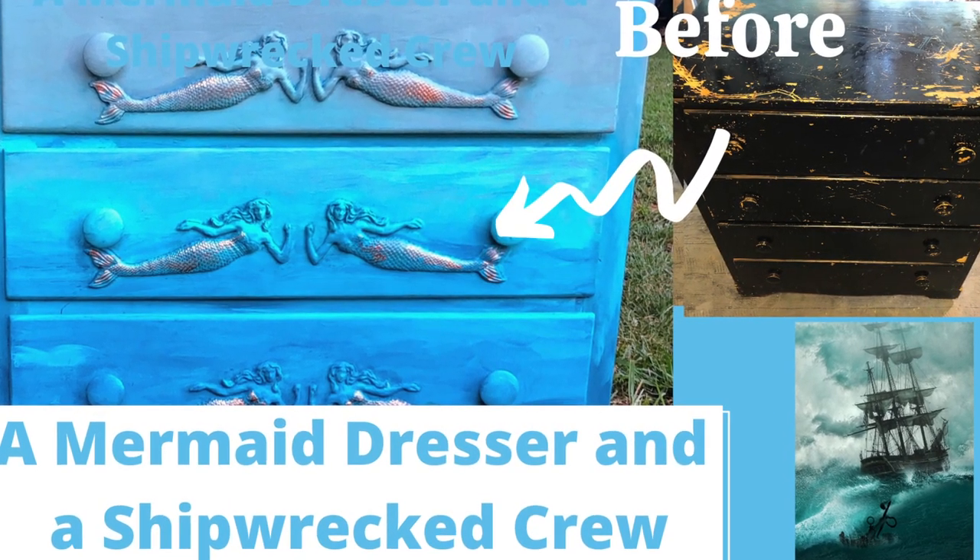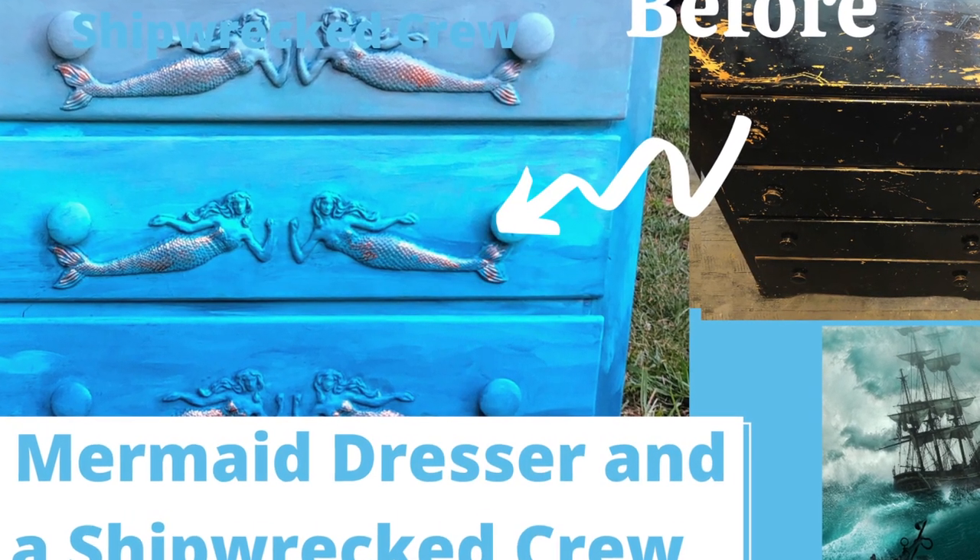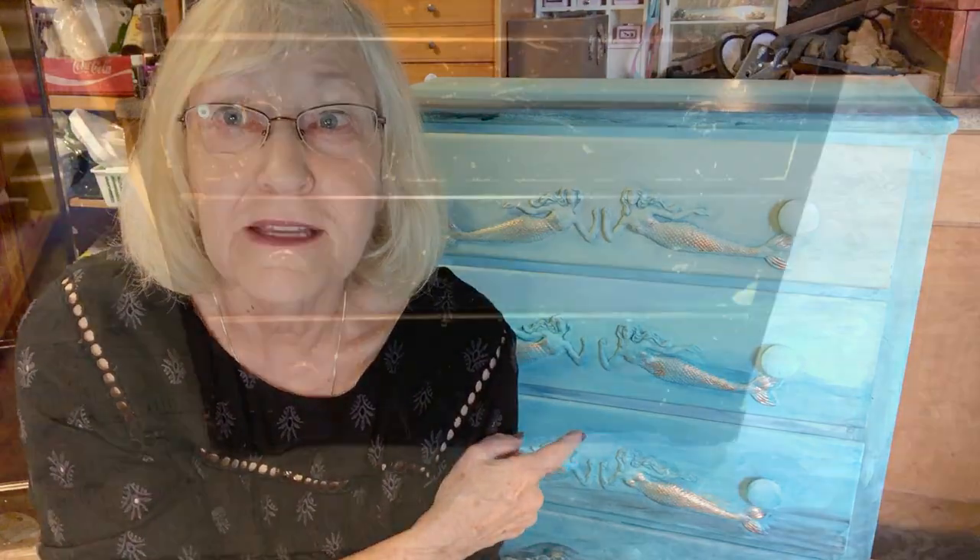I'm Kathy Goodson with Goodson Vintage Treasures and I'd like to tell you about a shipwreck crew and a mermaid dresser. This piece of furniture is dedicated to the shipwreck crew, a group of people who met together day after day during the social isolation to watch Debbie Beard, owner of DIY Paint, and her sister Danielle create and craft their way through the isolation.